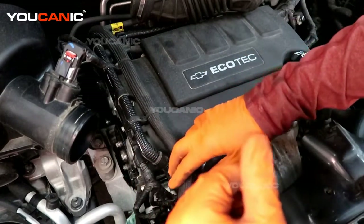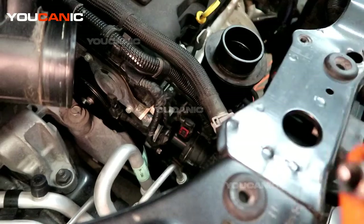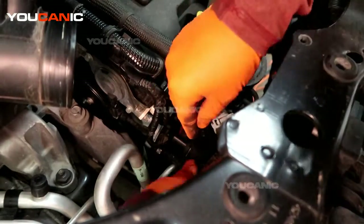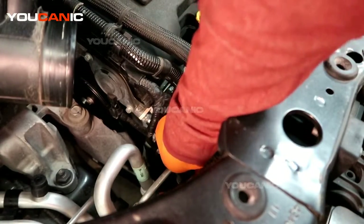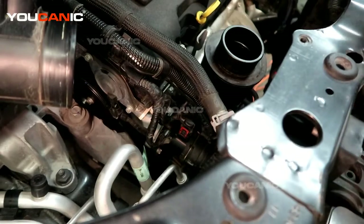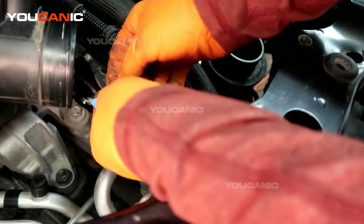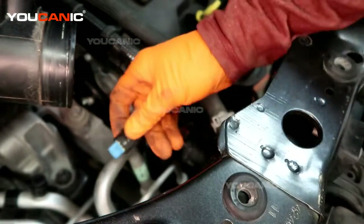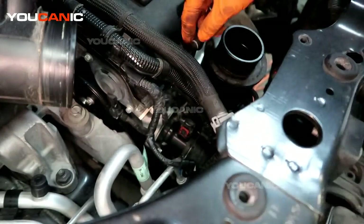With both clamps loosened, we can get down in here and see this sensor here is what we're looking for. This is an E socket that we need — it's an E10. So we'll get the E10. We've removed the E10 and now we can pull it out.